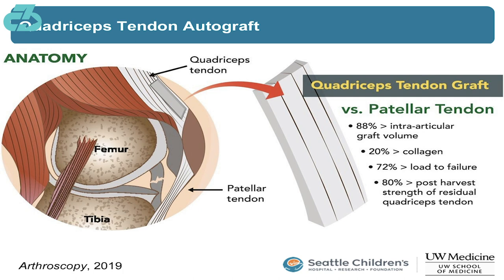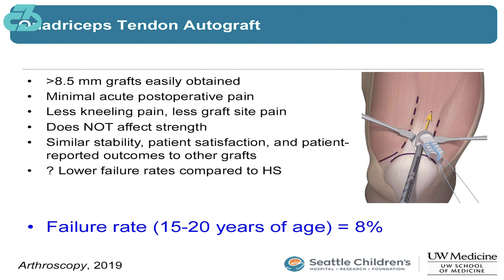And lastly, there's also a healthier tendon left intact after removing part of that quad tendon. Additionally, the quad tendon is showing less anterior knee pain and numbness, especially compared to the patellar tendon graft, with equal levels of stability and functional outcomes.